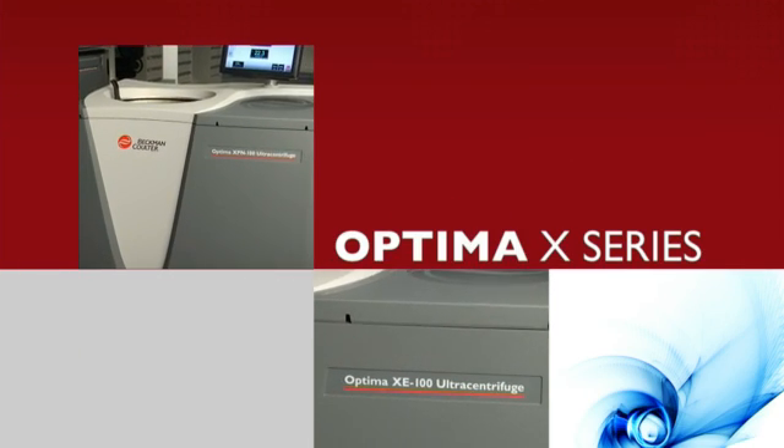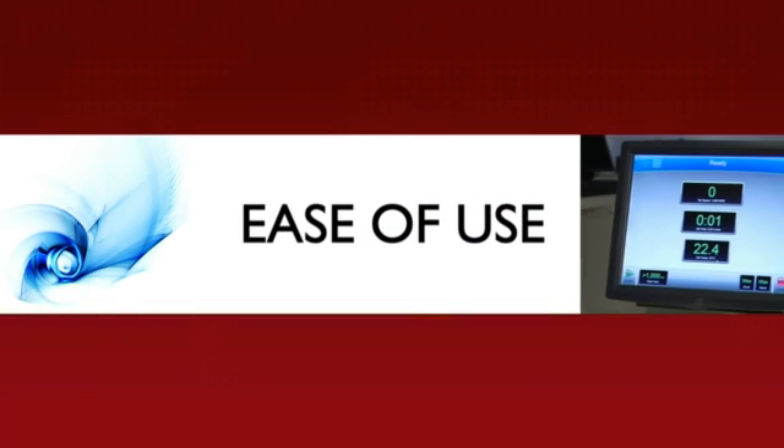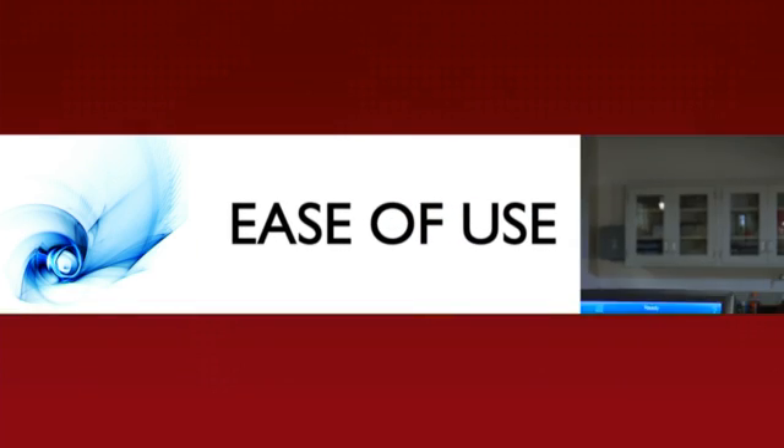The Optima X series from Beckman Coulter — no ultracentrifuge is easier to use.